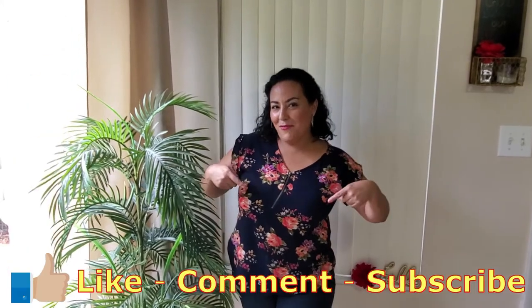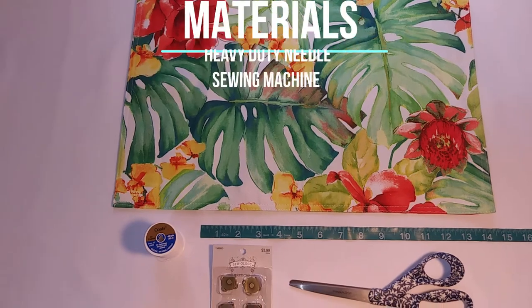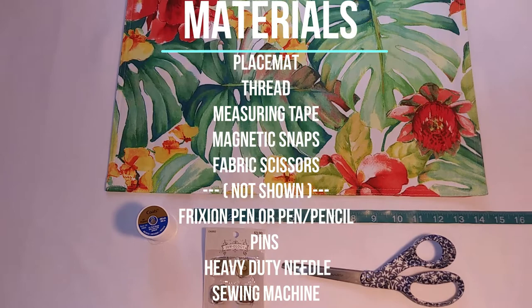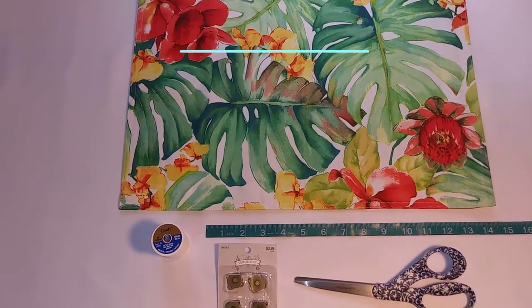Thanks again for watching. Please like, comment, or subscribe for more videos. Here are our materials: we've got our placemat, thread, measuring tape, magnetic snaps, and fabric scissors. And now we're going to take all of these and turn this placemat into an awesome clutch.